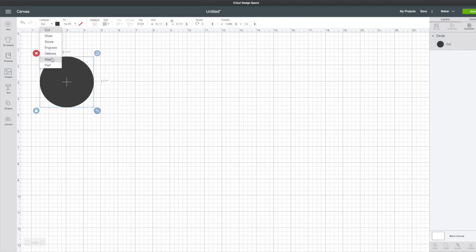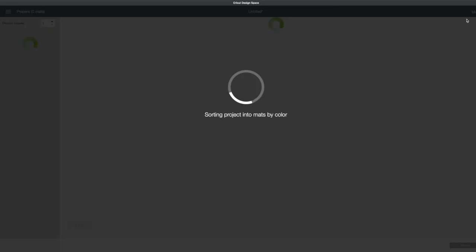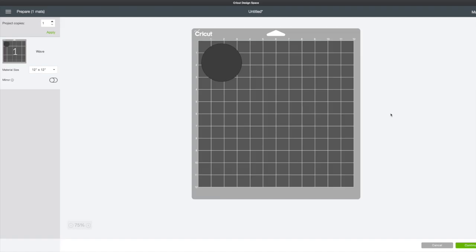For this example we're going to choose wave blade, and you can see on the right hand side in your layers panel that you will be cutting with the wave blade even though you don't see it in the actual shape. We'll go to make it. You can also see on the left hand side again that wave is visible for that cut.